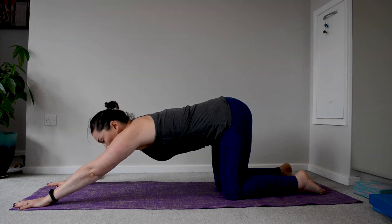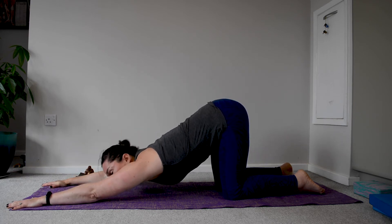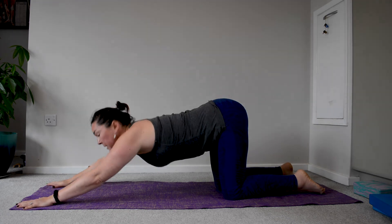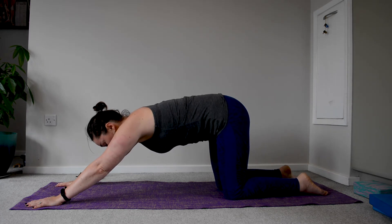Then it's up to you, depending on your back, whether you want to release the arms down, the forehead down, the chest down — some might even be able to release the chest all the way down and gaze forward. This might not be so comfortable for other people's back, in which case you can tuck the tailbone under and lengthen, as if you were taking a pelvic tilt.